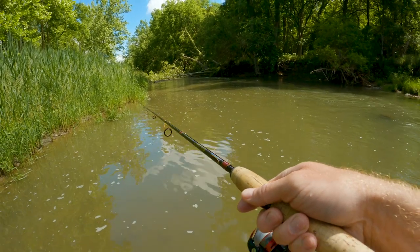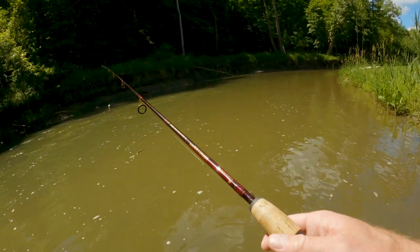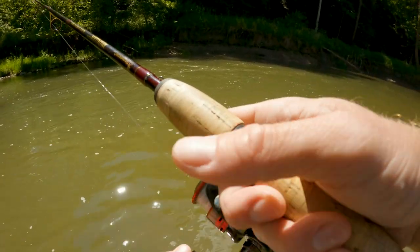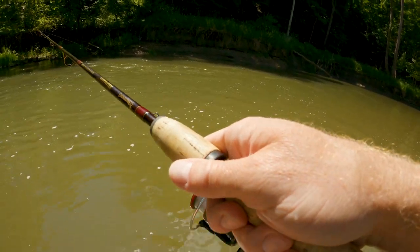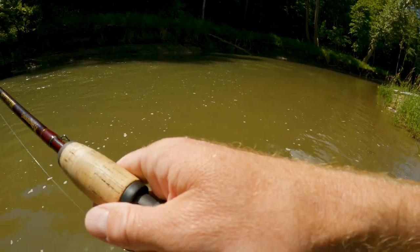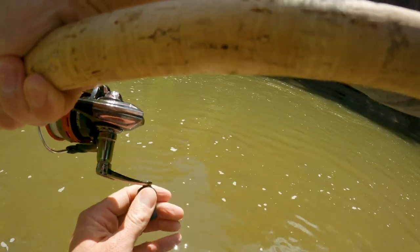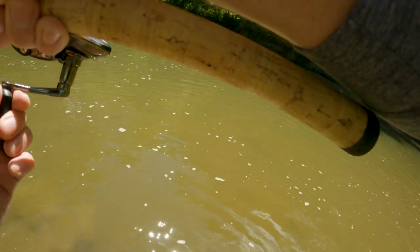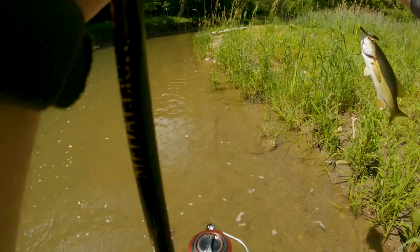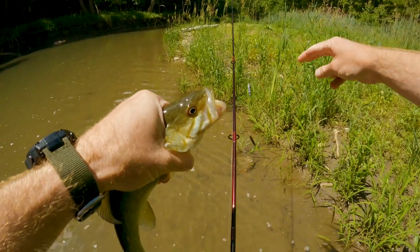Let's head back towards our yak. Right here we got a little swirl — we'll toss over into that. Right next to shore, they can be tight to cover when the water gets like this. Got some weight on there. Not a bad fish, right up on that cover like I said — they get right up in that. It's a chunky one. Not a real aggressive strike either, just kind of felt a little weight. It's working.